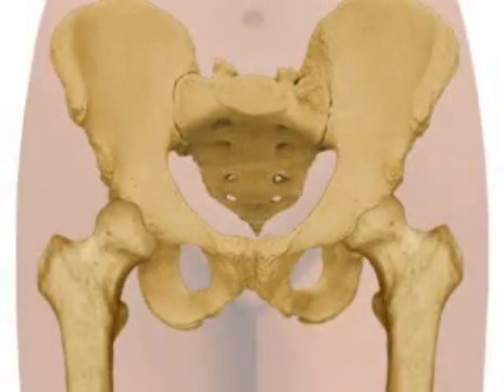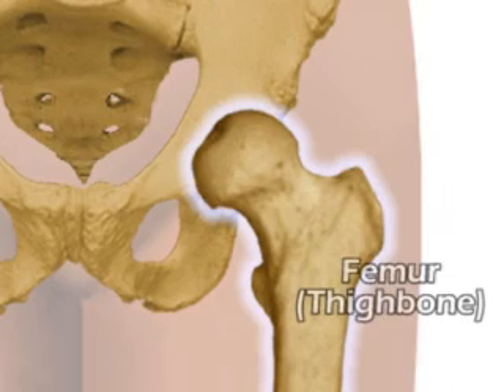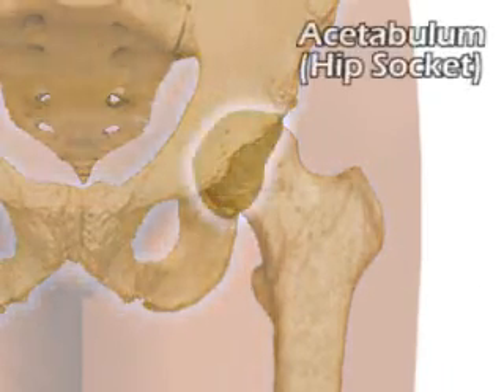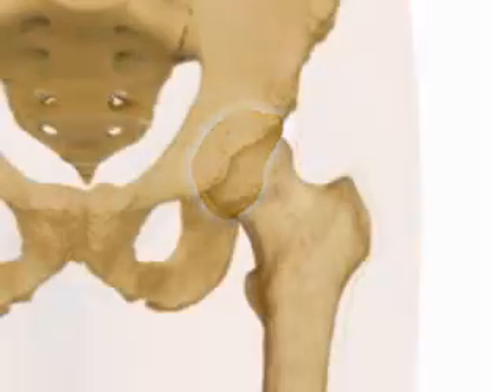Joints are areas where two or more bones meet. The hip is a ball and socket joint where the thigh bone or femur meets the pelvic bone. The pelvic bone has a cup-like depression called the acetabulum or hip socket. The ball part of the joint is the head of the femur and fits into the socket.